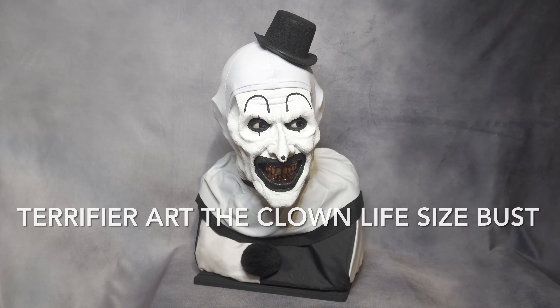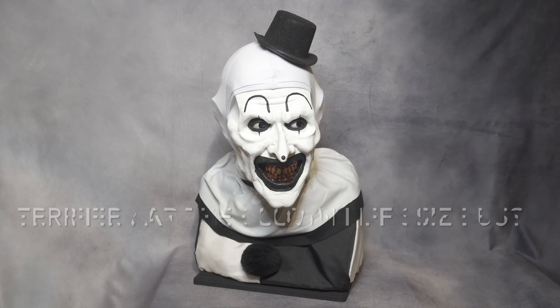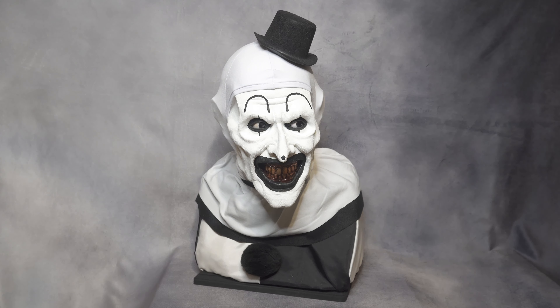Hello YouTube! I'm going to review this Terrifier Art the Clown bust by EvanParaFX. This is the life-size version and it looks incredibly good. I got this one at the end of September and it took about six weeks to receive it, and in my opinion it was 100% worth the wait. Evan did a great job on this.